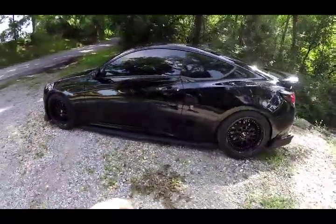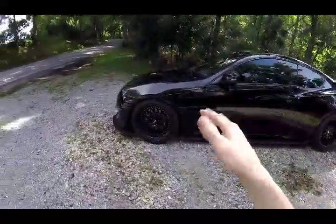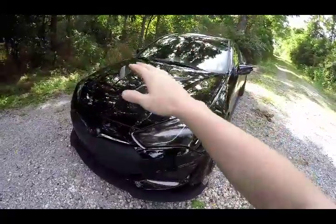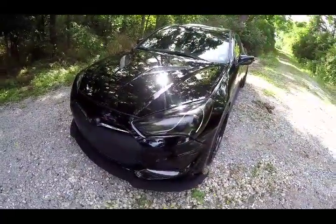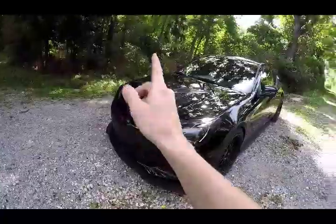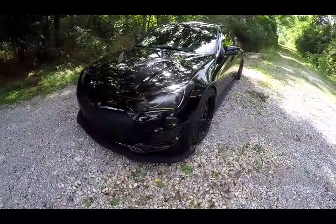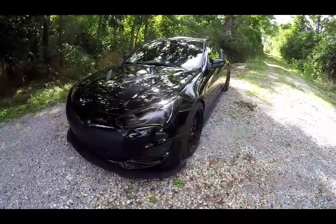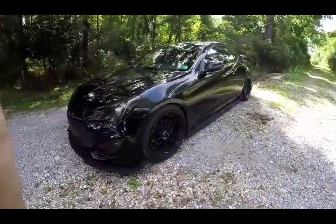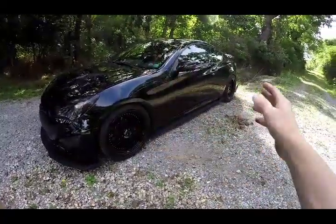We've got tons more stuff coming for this car. I'm thinking about getting test pipes, but I'm still on the fence — I don't know if I want to wait until I get the turbo kit to swap the intake, or get test pipes, run the stock air box with a cone and air filter, get it tuned now, then get retuned when I run boost. If I do get tuned, I'm going with an Alpha Speed tune — I'll drive up from PA to Massachusetts, do the dyno tune, swap plugs, fresh oil, and see what it's putting down with the bolt-ons I have now.